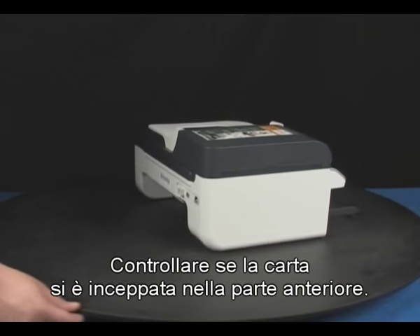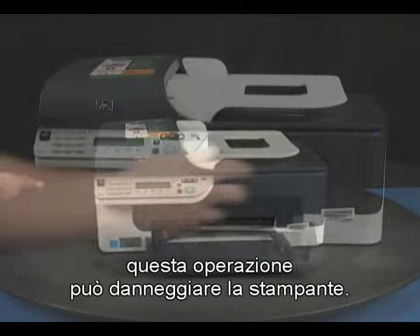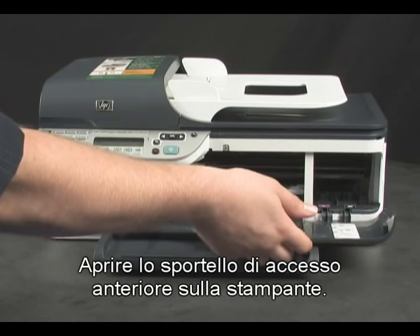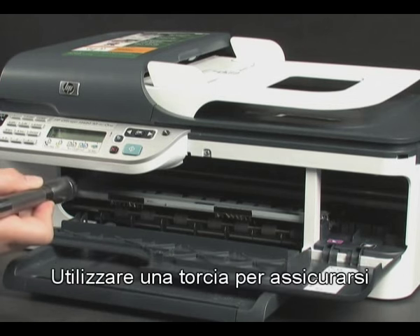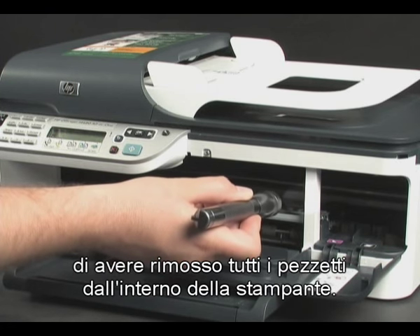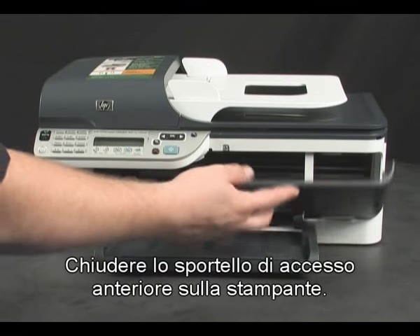Check to see if paper is jammed in the front. Be careful when removing paper from the front, as it can damage the printer. Open the front access door on the printer. Gently remove any paper you see, making sure to get all small pieces that may tear off. Use a flashlight to make sure you've removed all the small pieces from inside the printer.